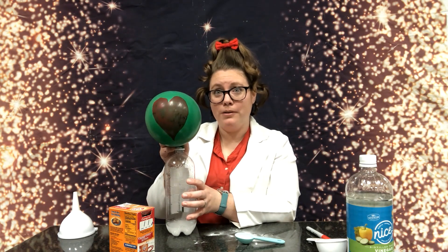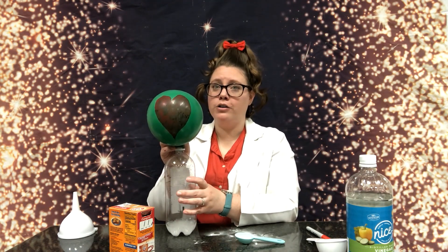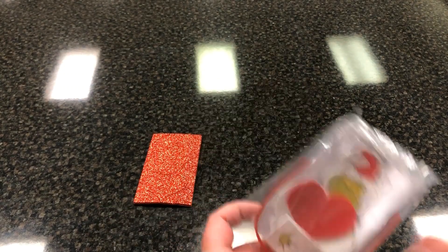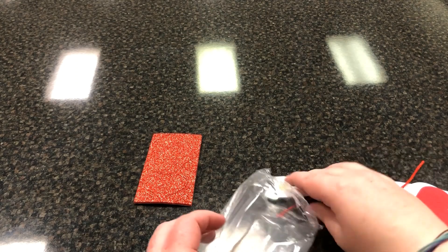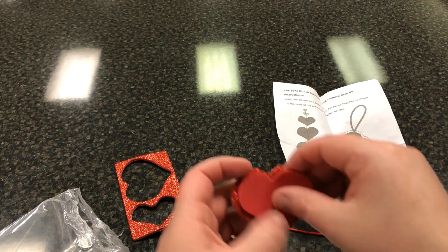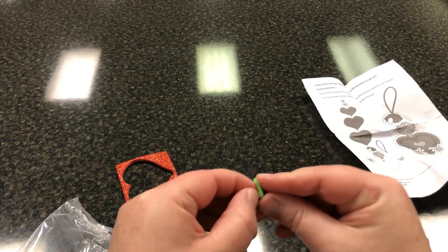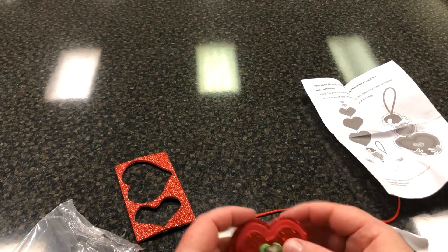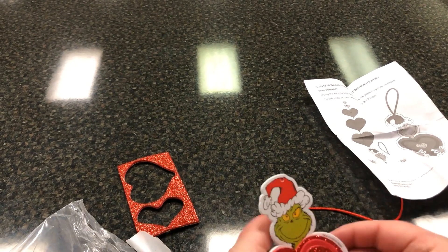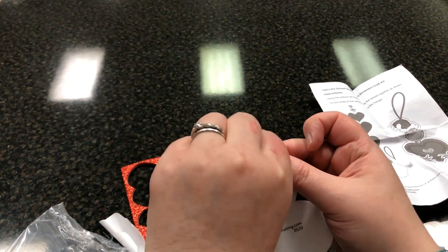One tip if you want to do this experiment: first blow the balloon up regularly and draw a heart on it with a marker or Sharpie. That will make the heart show up better. We also have a really cute Grinch craft at Mahon that you can pick up — let me show you how to put that together.